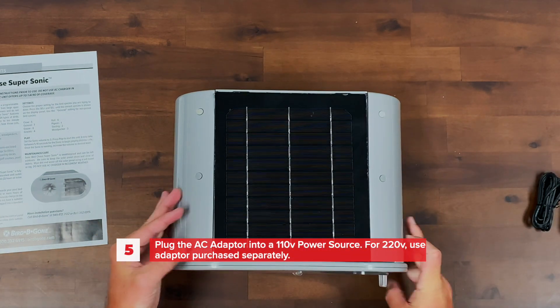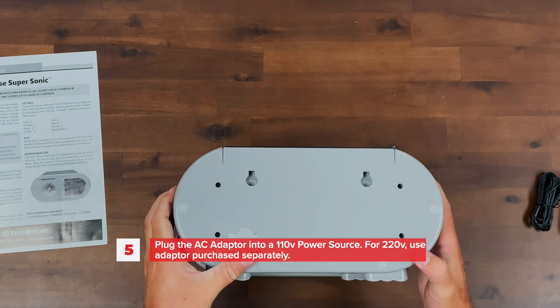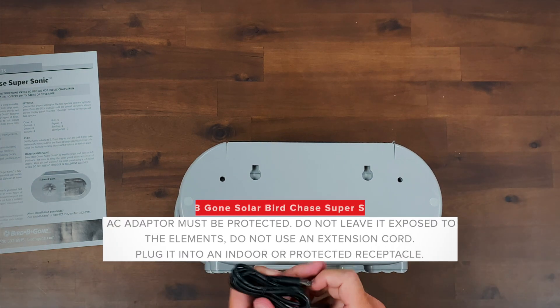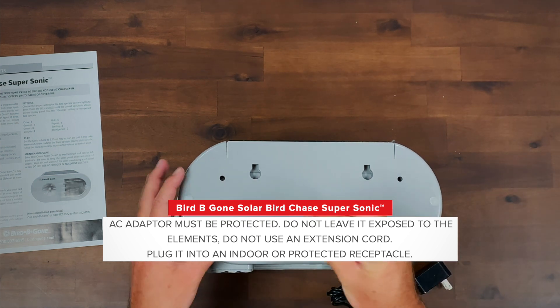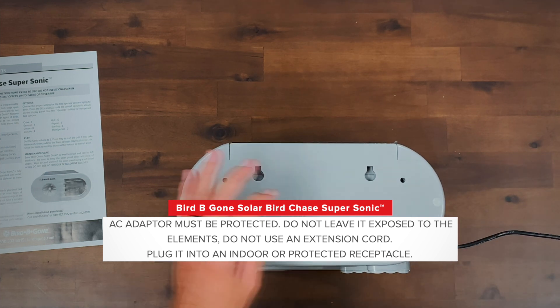Plug the AC adapter into a 110 volt power source. For 220 volt, use an adapter purchased separately. The AC adapter must be protected — do not leave it exposed to the elements, do not use an extension cord. Plug it into an indoor or protected receptacle.